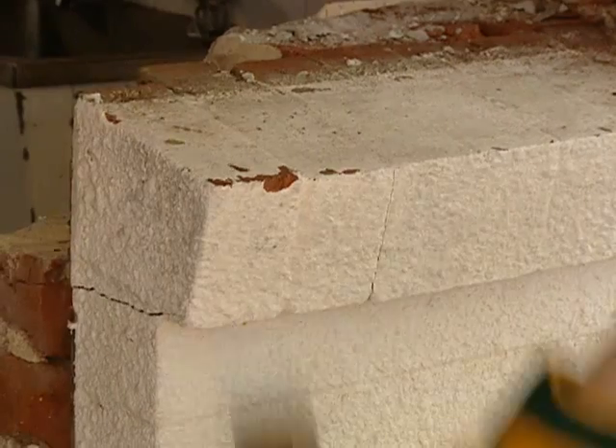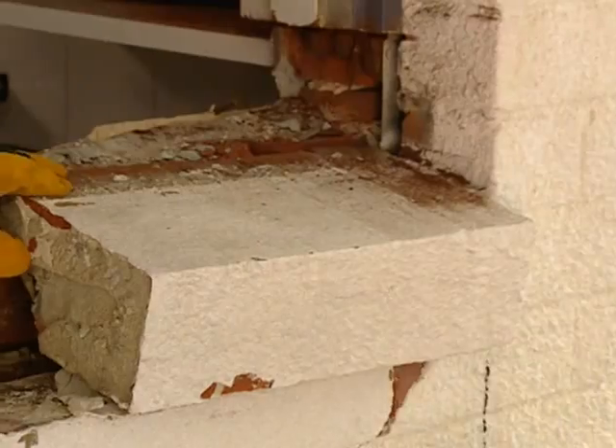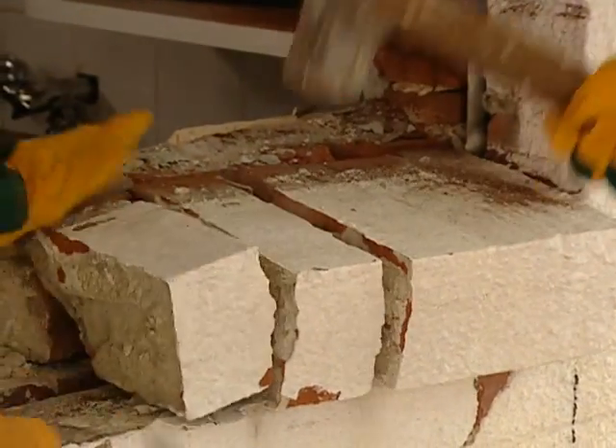Now we're going to cut down the wall using our all saw and get rid of it. We remove the old brick sill — it comes away fairly easily with just a few taps from our trusty sledge hammer.